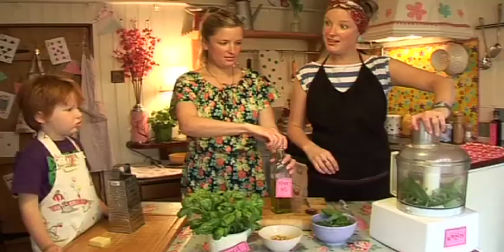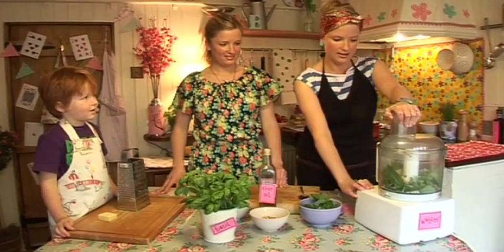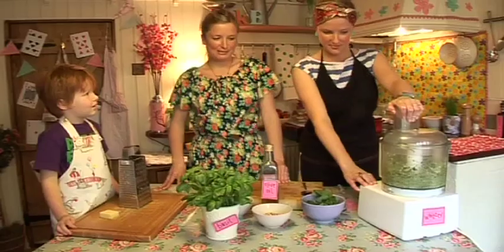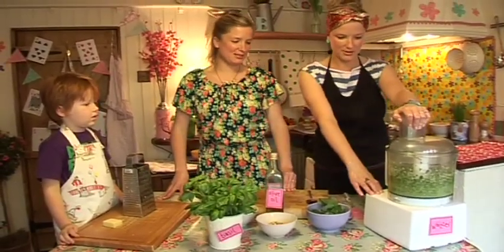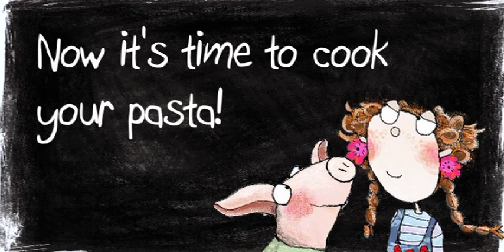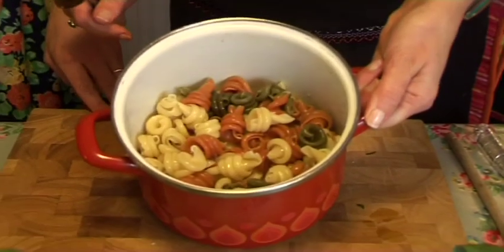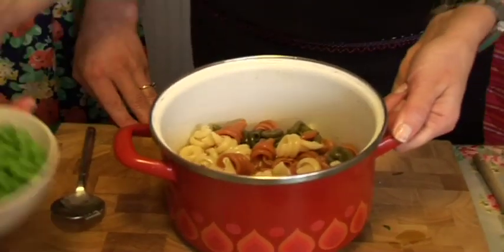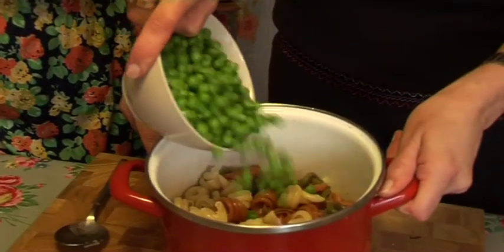We simply put the lid on — are you ready for this? We're going to blend it all up. Then we have some drained cooked pasta, and we're going to add some cooked peas. Do you like peas? Brilliant — add the peas in.